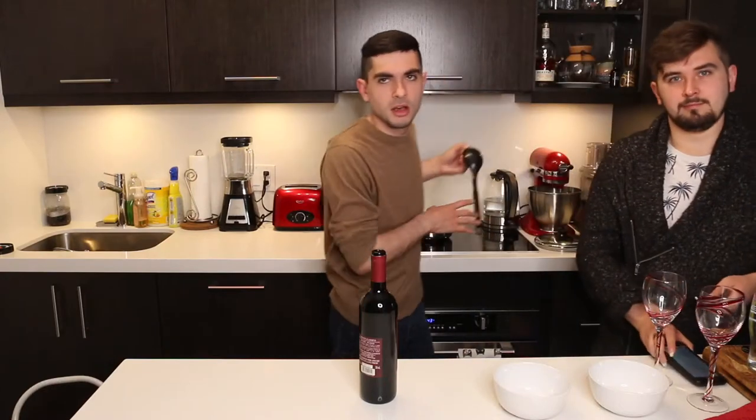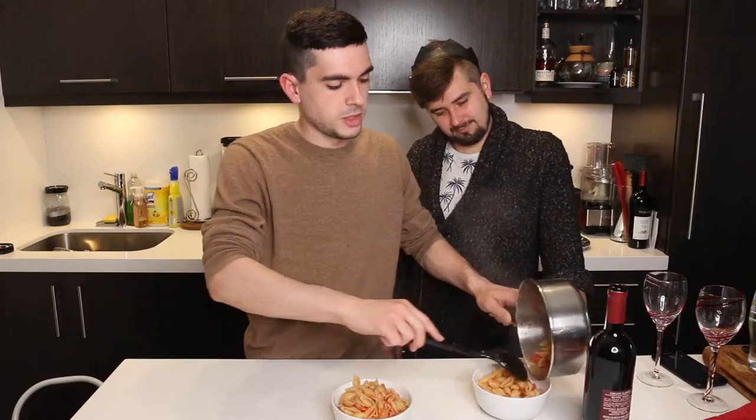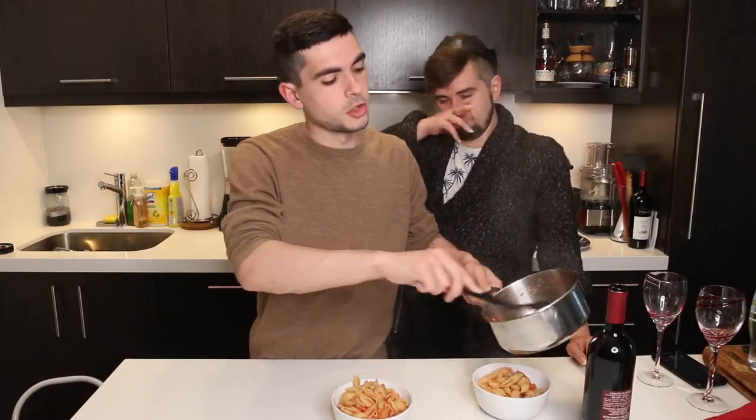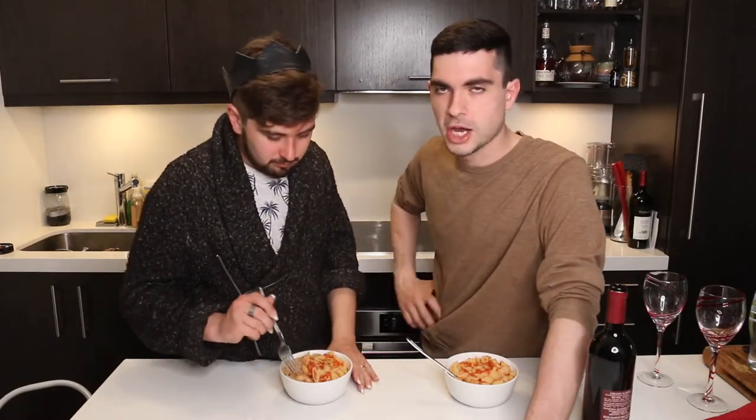It's a very runny sauce, but I think that was to be expected. It looks good. We eat portions of pasta that are larger than they should be. It tastes like it's been simmering for days — there's so much flavor in that. It was so easy to do, and it's so flavorful. If we were to do this again, I would do more basil and more tomatoes. I would also simmer the sauce longer to reduce it. But it's so good — definitely worth trying.